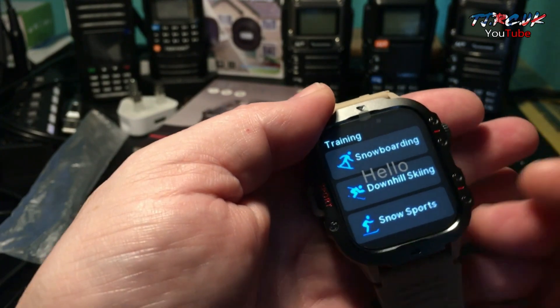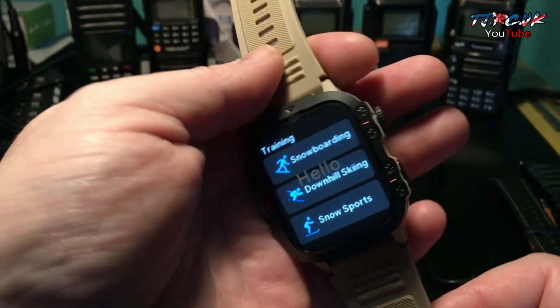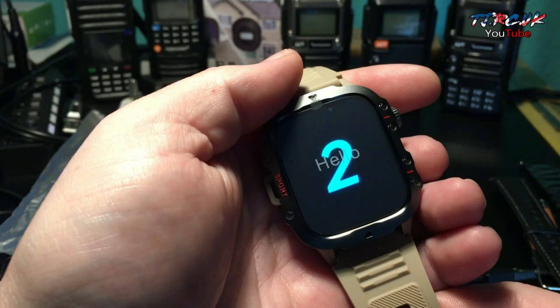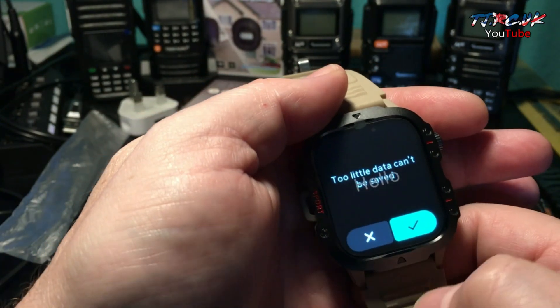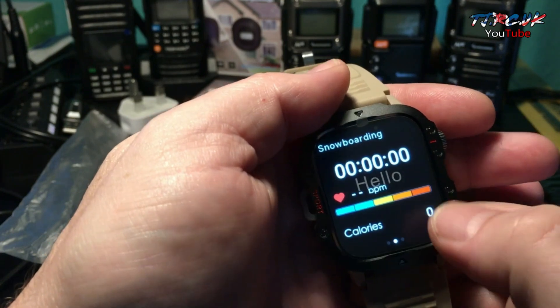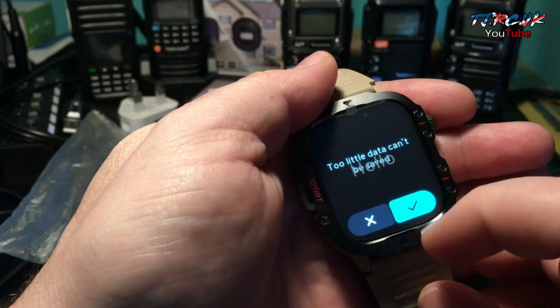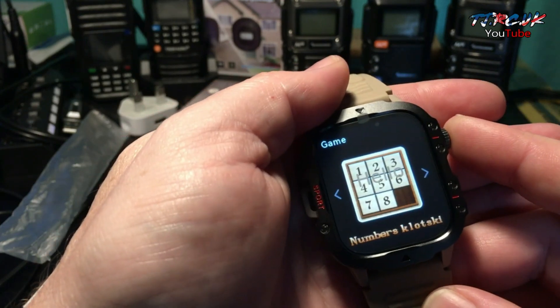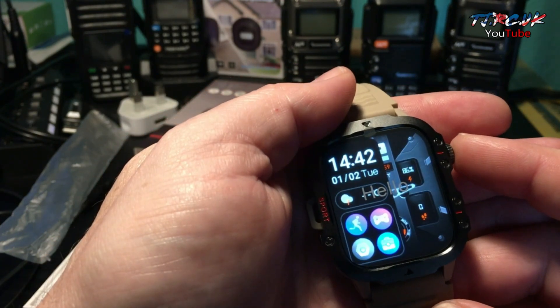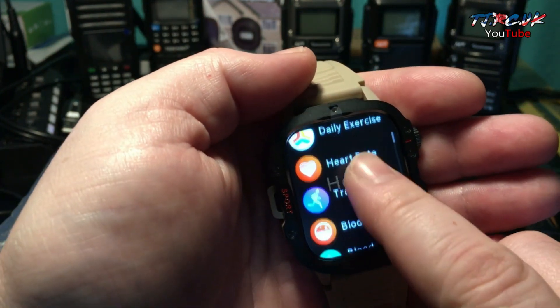For all those extreme outdoor people, this is definitely a good watch to have. There's snowboarding in there too. You start it, you stop it. Press the top button and you'll go back to the main screen, and there are your options.